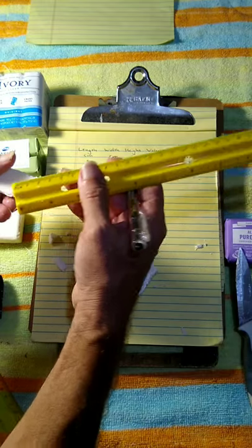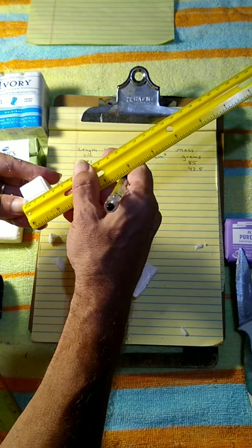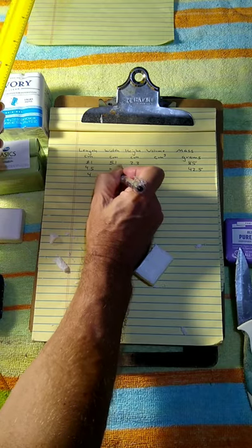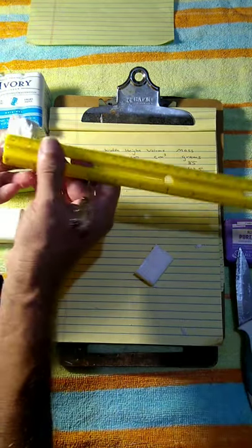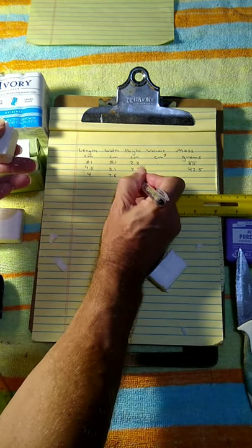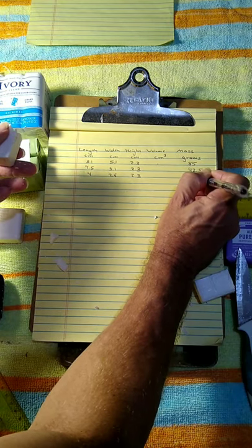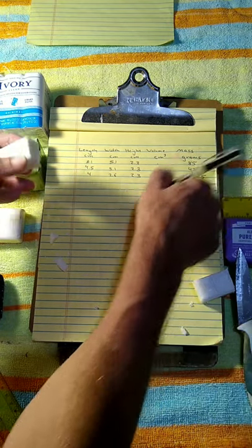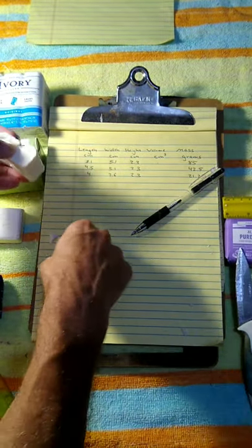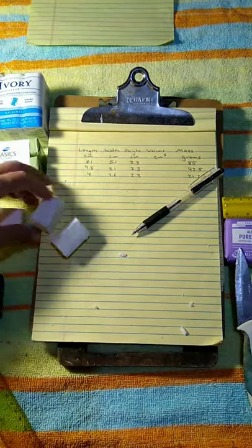The quarter piece has a width of about 2.5 to 2.6 centimeters measured to the middle, and the height of the soap is holding at 2.3 centimeters. This is a half of the half, so it should be about 21.25 grams. I've lost a little bit from cutting, but in theory this should be one quarter of the original mass of the soap.